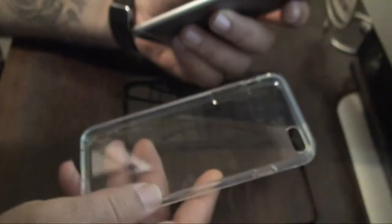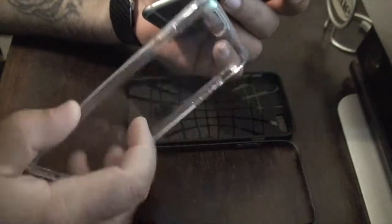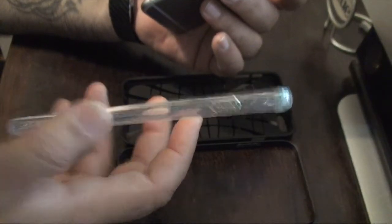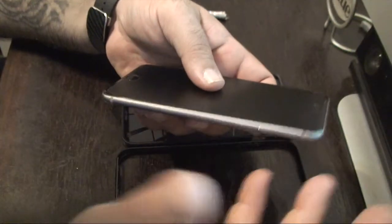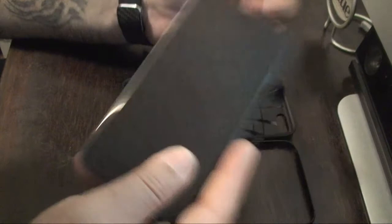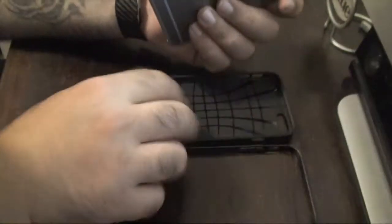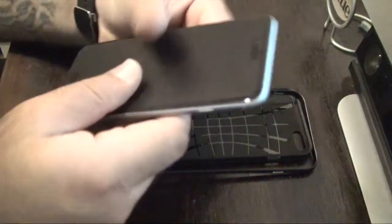I also have a see-through case from Spigen. This week is Comic Con, so I'll use this for some grip in the back and a little protection. The hybrid I'll use for work, and casually I'll use the phone without a case in controlled environments. But at Comic Con with thousands of people roaming around, I could have this phone out taking videos and pictures, and somebody could bump into me. At least with the see-through case I have some grip and protection — and of course working on elevators, anything can happen.